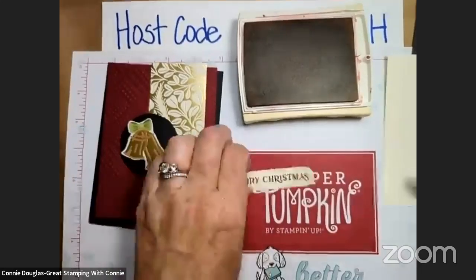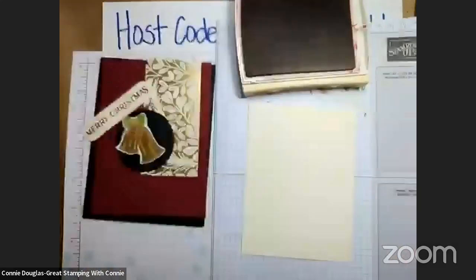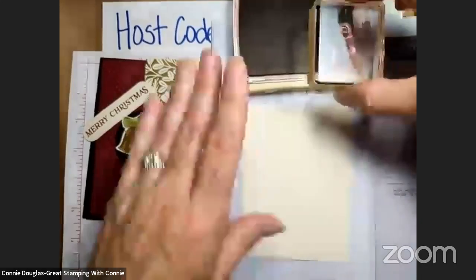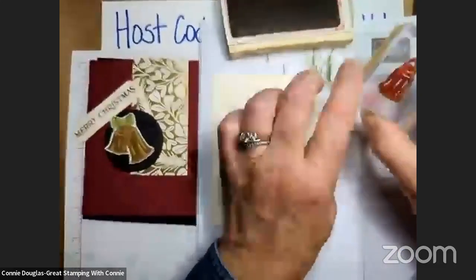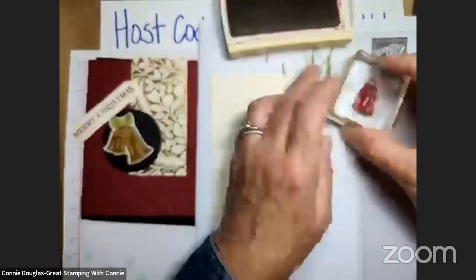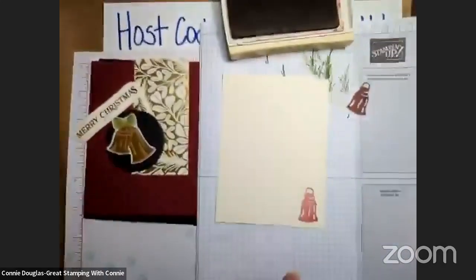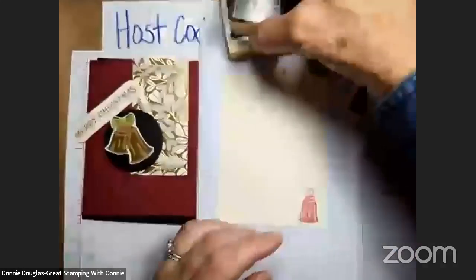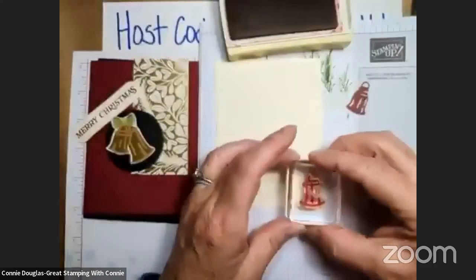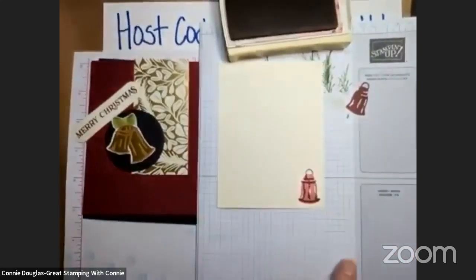While we are here and have our ink out, I am going to grab this again because I will need it. This is the solid bell — I'm just going to stamp it off and then stamp it on my Very Vanilla. As you can see, it comes out quite light, which is exactly what we wanted. Because then I'm going to come in with this other stamp — this is two-step stamping for these bells. I'm just going to add this detail and I want it to be darker so that you can see it. And that will just go on the inside of our card.